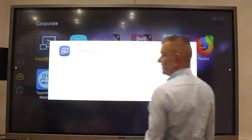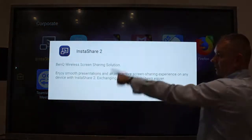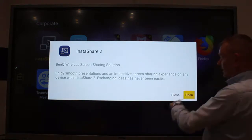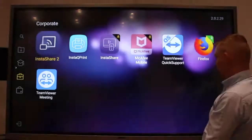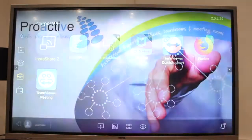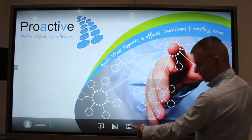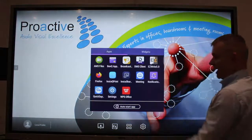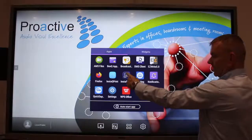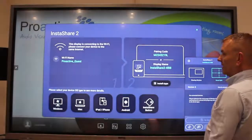Tap on it and then you will follow the online instructions. This one's been downloaded already, so I'll close it. Go back to the home screen by pressing the home button and now repeat the process. Go back into the apps and it should now be there after it's downloaded.